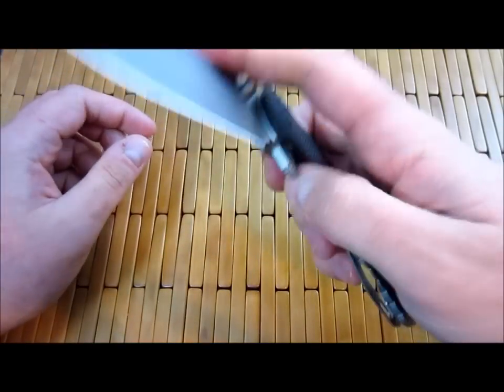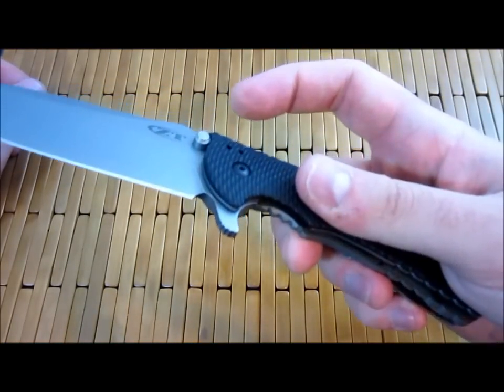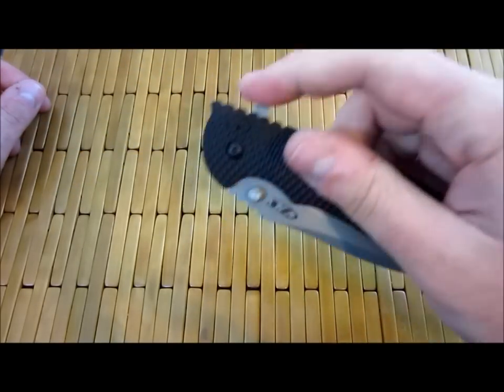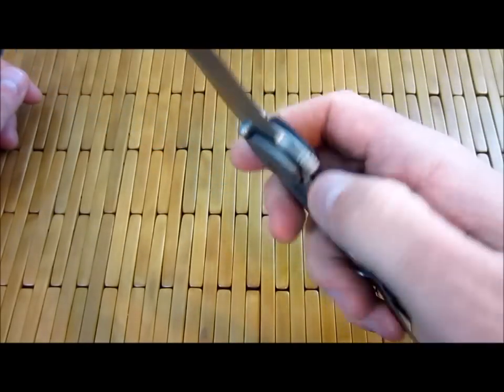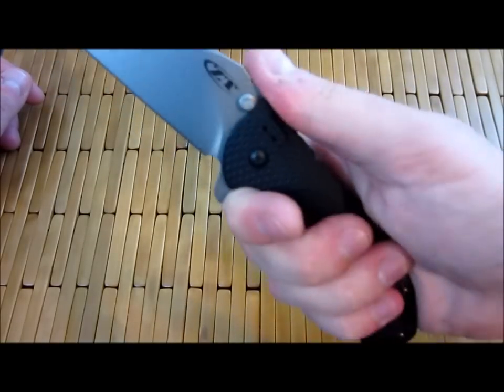Very cool blade — fun to flip. It does start to hurt your finger though because you hit this jimping when you flip it too much, which of course in any practical usage you wouldn't have that issue. But just because I sit and watch a movie and flip it over and over again — just a little thing to mention.